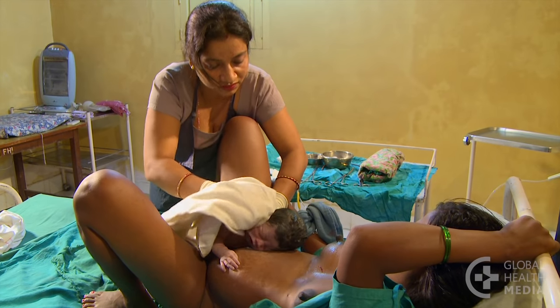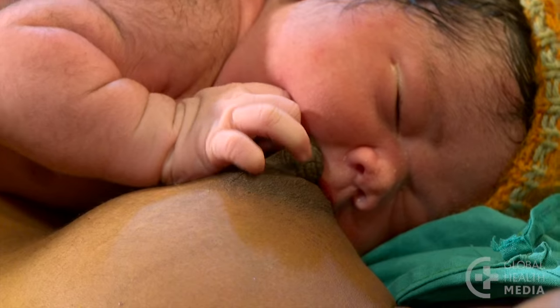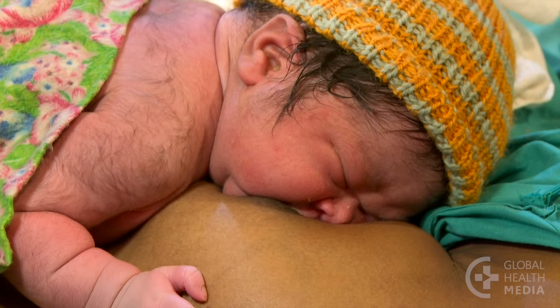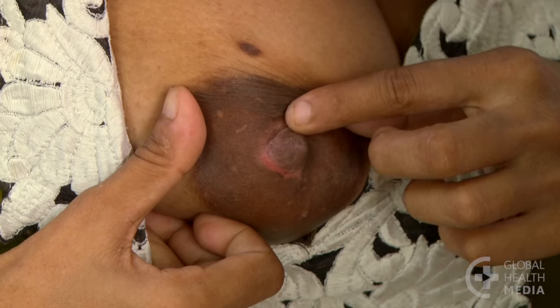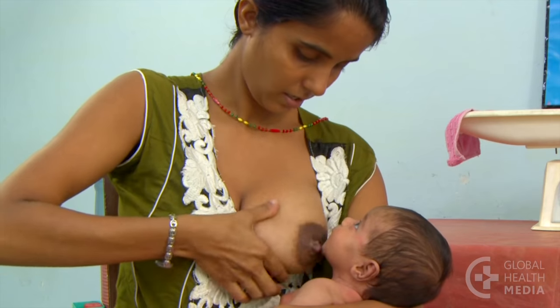First, prevent nipple pain by getting your baby to attach deeply in the first hours after birth. This will often result in good attachment. If your nipples are painful, check to see if there are signs of shallow attachment.